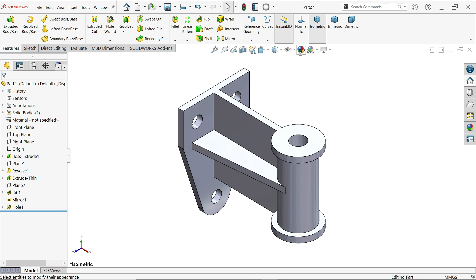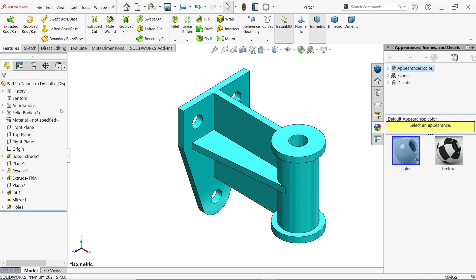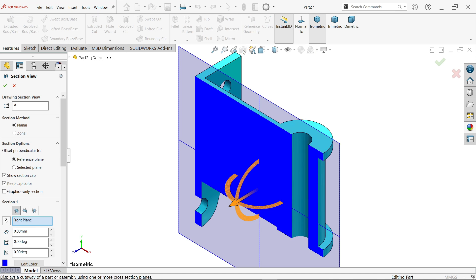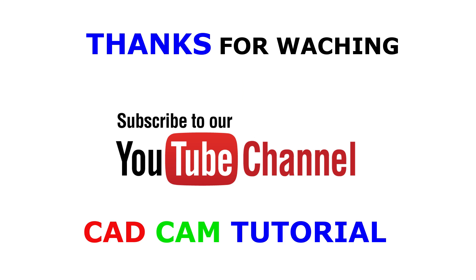You can edit the appearance — the part is already selected. Choose a simple color and click OK. This is our simple tutorial for beginners. I hope you like it. Don't forget to share and like our video, and please subscribe to our channel for more videos and more projects in SolidWorks. Thanks for watching!